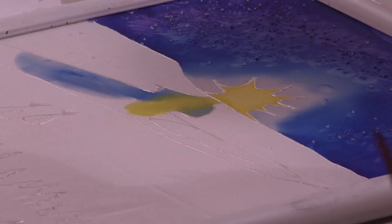Let's get that done, let's get that filled in or else you're going to end up with a line.